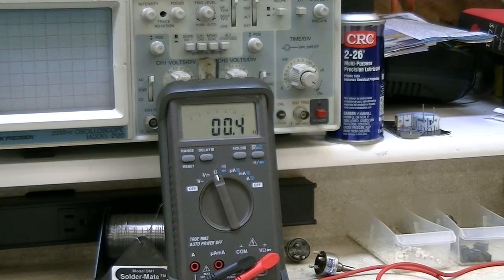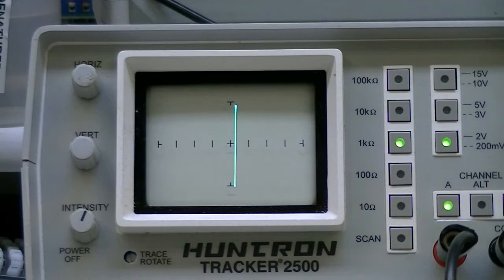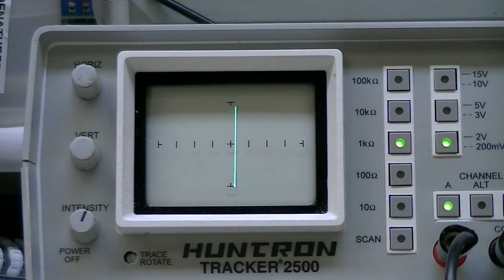What I'll do next is go over to the Huntron tracker and hook it up so you can see how it reacts to that same potentiometer. This time I'm connected up to the Huntron tracker, and I'll rotate this around — again, a very small amount of rotation. You can see what happens here. This really shows it visually what's going on — you've got a heck of a lot of bounce and noise.